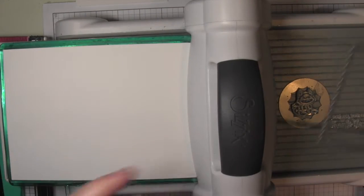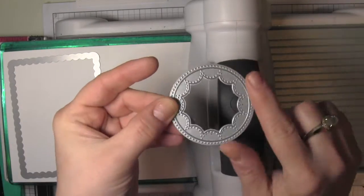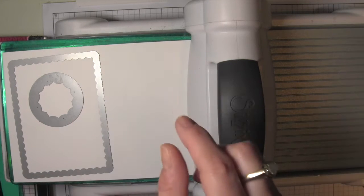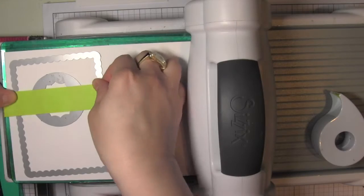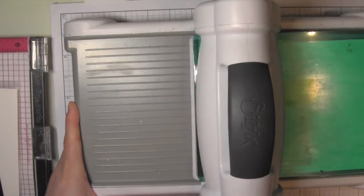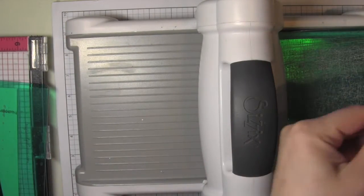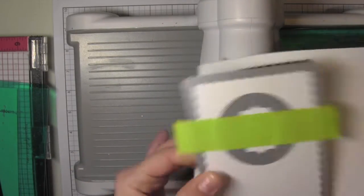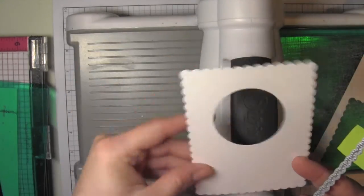We're going to start by creating the frame for the spinner. I'm going to take a Lacy Layers rectangle die and the smaller of the two circles in the Flower Circles Inverted die collection, and use some post-it tape to tape these together. This keeps them in place when running through the Big Shot, and if I'm careful, they'll die cut exactly the same on all four panels. I can get four frame panels from one 8.5 by 11 sheet.